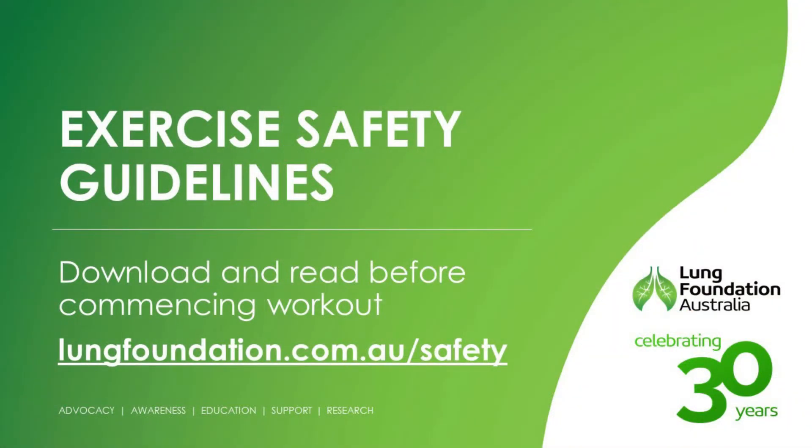Before starting any exercise, it's important you consult with your healthcare team and a registered exercise professional. Here at the Lung Foundation, we would like you to also look at our safety guidelines for exercising at home. These can be downloaded via our website. You can also use a guide like the Better Living with Your Exercise book here as a way to keep on track and know exactly how to do your exercises in line with your exercise professional.